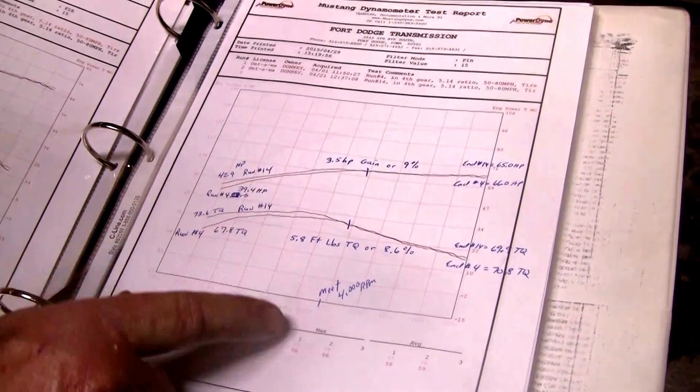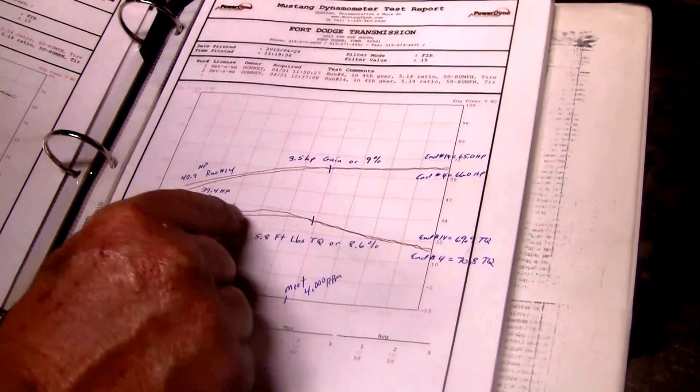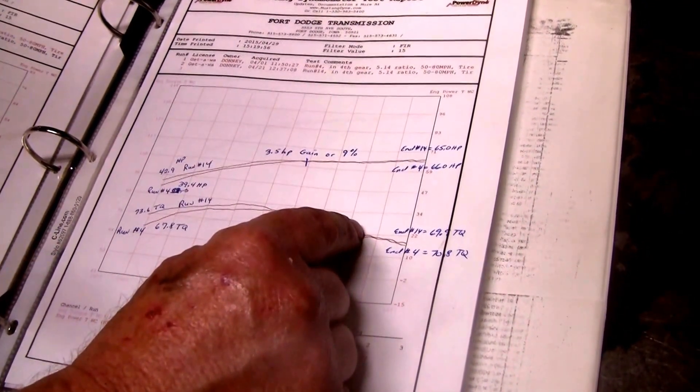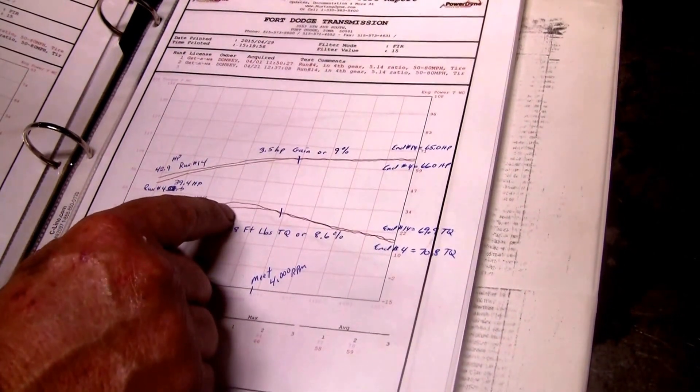You do have a crossover point of about 4,000 RPM. That crossover point is going to fluctuate based on your expansion chamber. The more radical your chamber, the more this is going to move upstream with higher RPM. The more standard your chamber is, the more downstream it'll go.